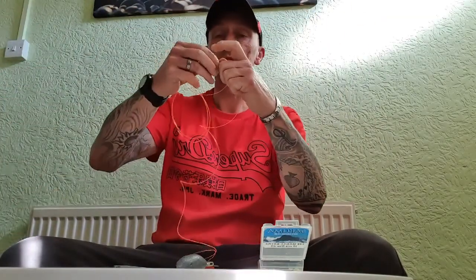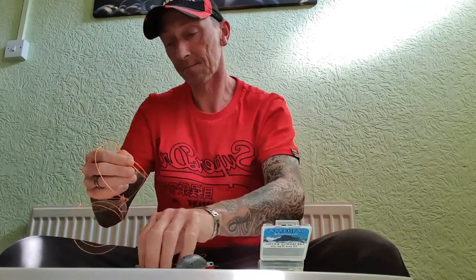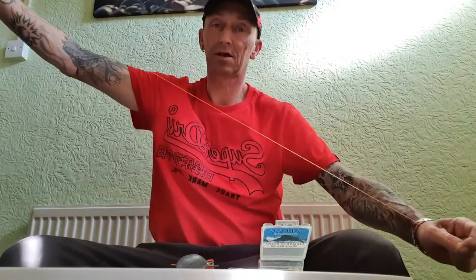If you get stuck for rigs, make a few with this. Best we need a length of line — this one's going to be a straight-through pulley. Double your line up to the length you want your pulley, cut that off. Always wet your finger and give it a stretch all the way through; it just makes it so much easier to work with.